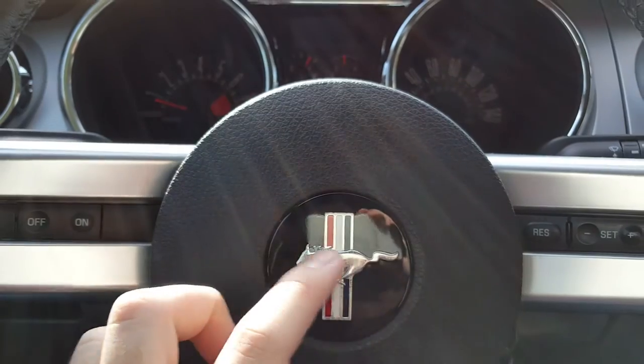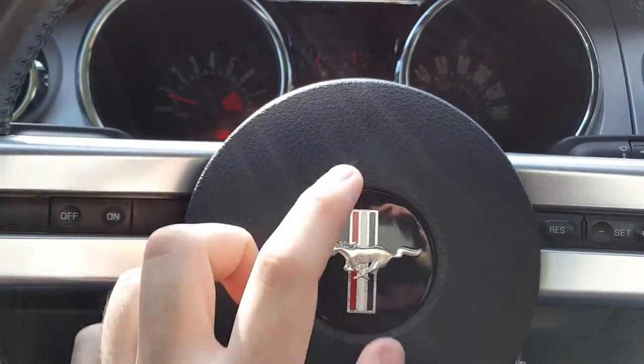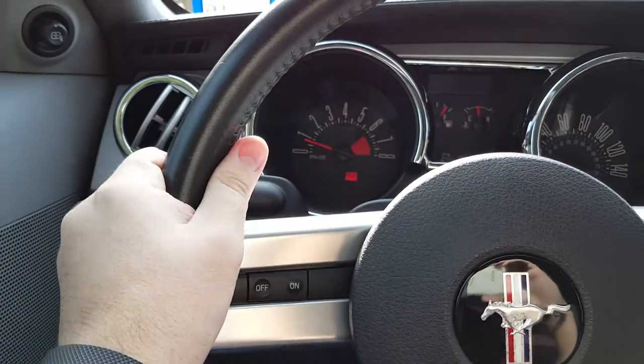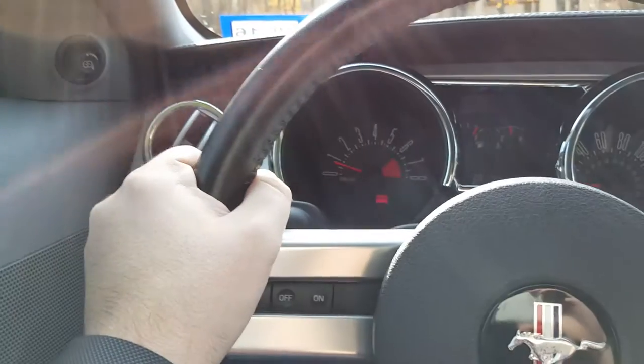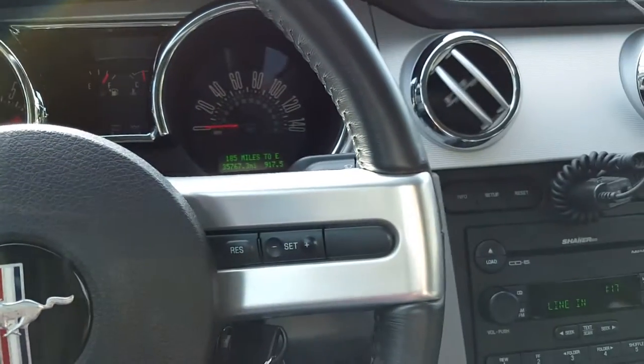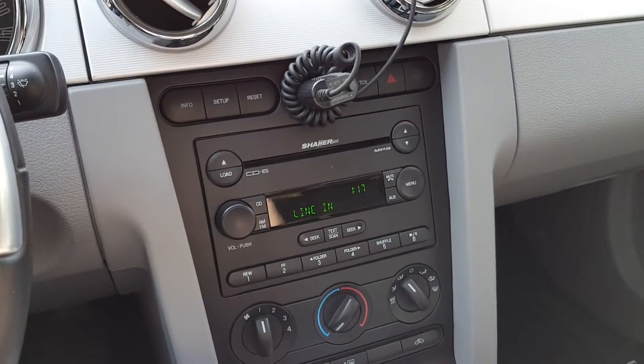This is a little oxidized-looking or something — not really sure what's going on with it. It doesn't really bother me that much. I've thought about doing the GT500 steering wheel because this one's just not very ergonomically good for aggressive driving, I guess. But it's not that bad.